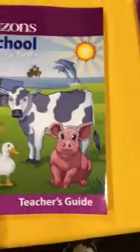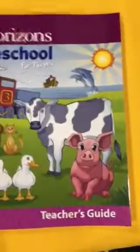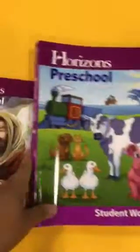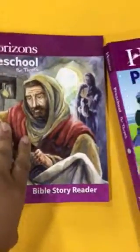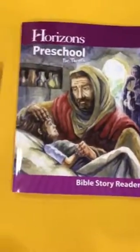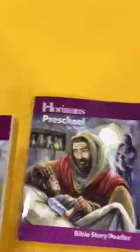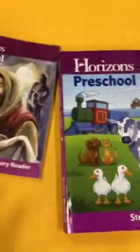I personally don't think that anyone doing preschool for threes really needs the teacher's guide. Also, they sell these books separately — you don't need to buy them all together. They also have a Bible story reader. All you have to do is go online to alphaomega.com or aop.com and you can look — they sell all of these books separately, so it's not like you have to buy a huge kit.